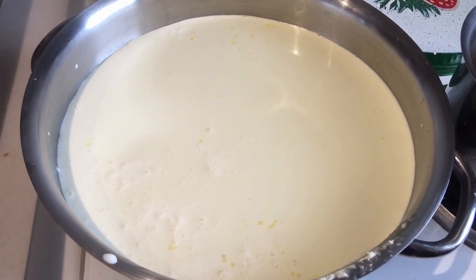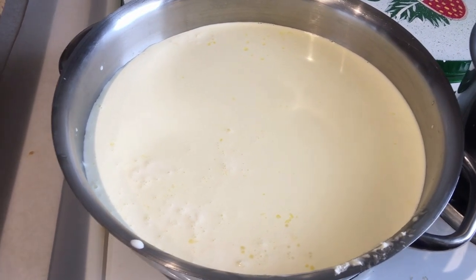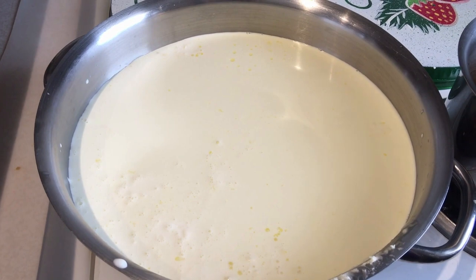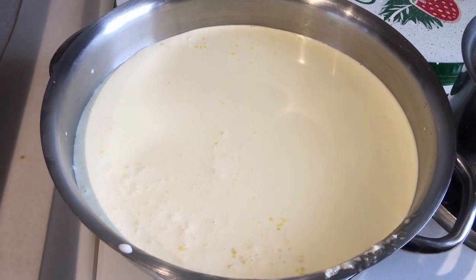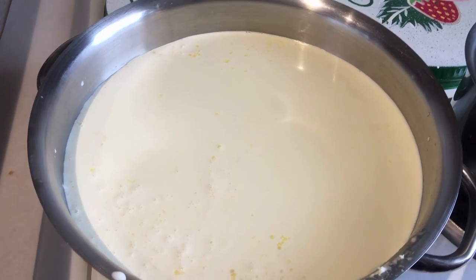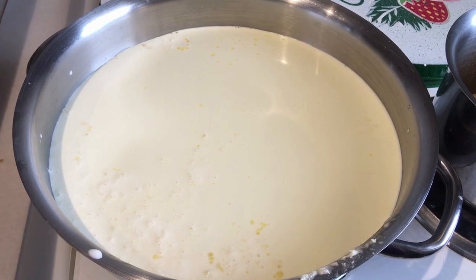Ideally, you're going to do this with raw milk and then you don't need to heat it up, but I don't have access to raw milk right now. So, I have organic cream — it is pasteurized. So if it's pasteurized, you've got to heat it up.